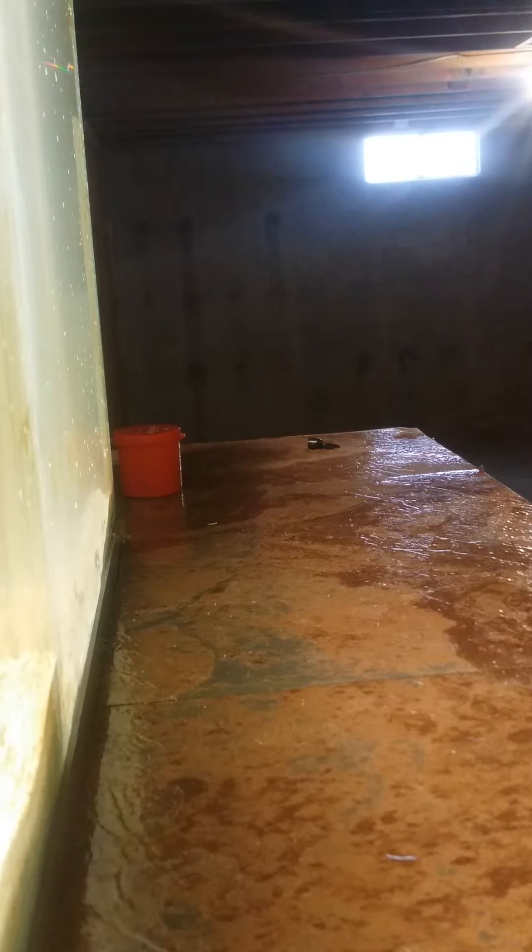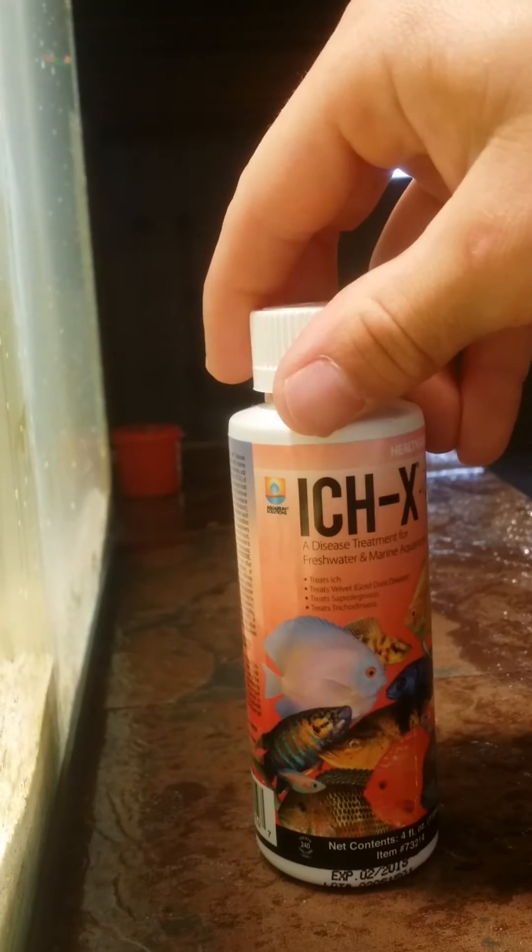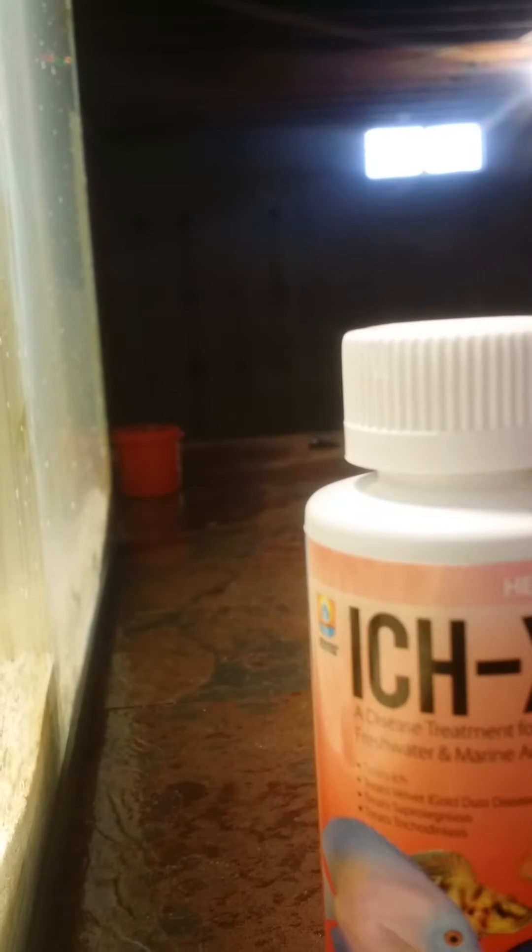What I do here is I like to go with Itch X disease treatment for freshwater or marine aquariums. It treats ick, velvet, gold dust disease, saprolegniosis, and trichodiniasis or whatever — but this is good stuff, this is what I use. It says to put for every 10 gallons, put 5 milliliters. So I got a 10 gallon tank here cut in half, so it's 5 gallons, so I use 2 milliliters.